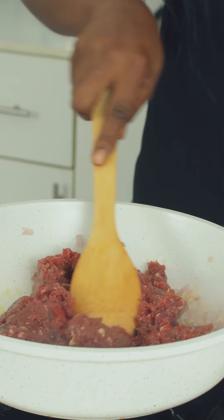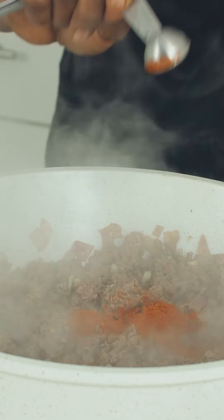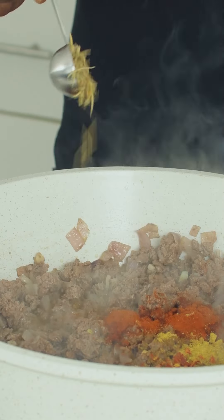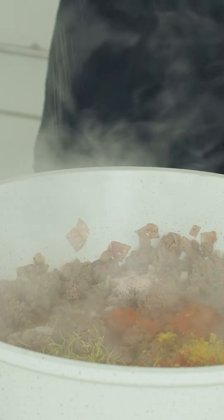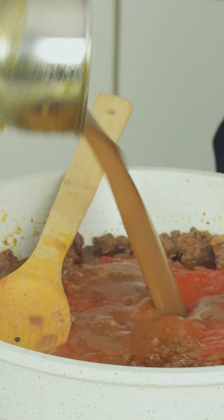Add the ground beef, break it apart and brown. Now add the minced ginger, paprika, bouillon powder, red chili flakes, rosemary, salt and black pepper. Stir in the tomato sauce and the beef stock.